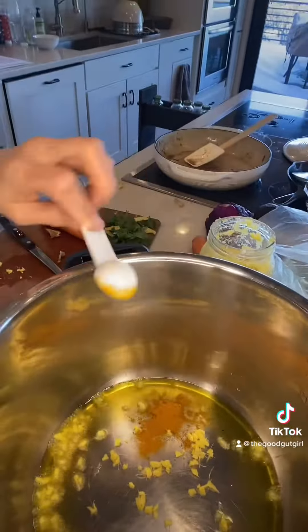Whole grains provide complete protein, amazing for your energy, and a good source of fiber. You can make this on your stove or in your Instapot. Today, I'm doing it in my Instapot.